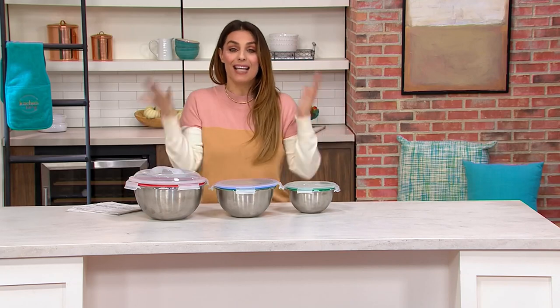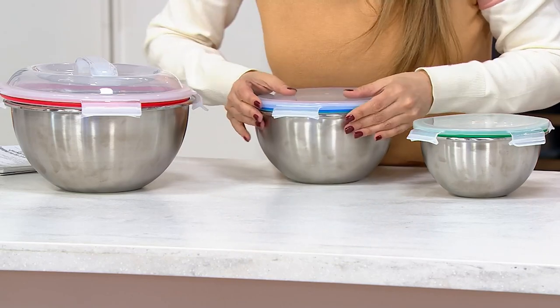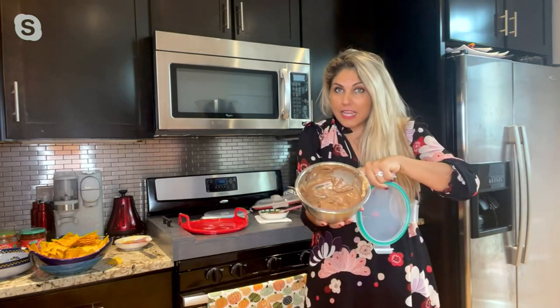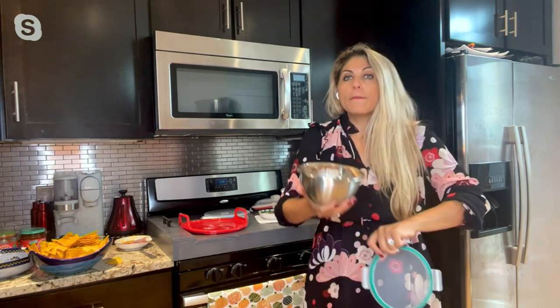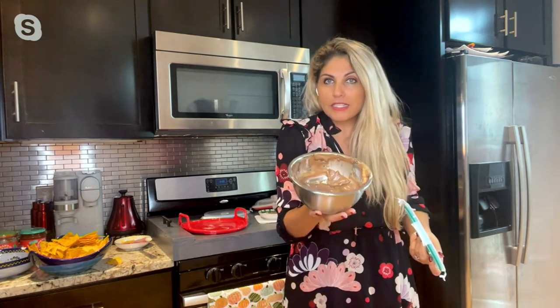They're microwave safe — again, I never knew that was a possibility, and now Prepology did it for us. That's the whole difference, that's the key. Yes, these are great everyday bowls — you have a set of three, you want to bake in them, you can, you want to serve in them, you can. They come with lids if you want to take them or save food in them. But the big deal is once you want to reheat something, you don't have to transfer it to another plate or bowl to get something else dirty. You can reheat it in the same bowl, serve it out of the same bowl, put the lid on, and put it right back into the refrigerator.